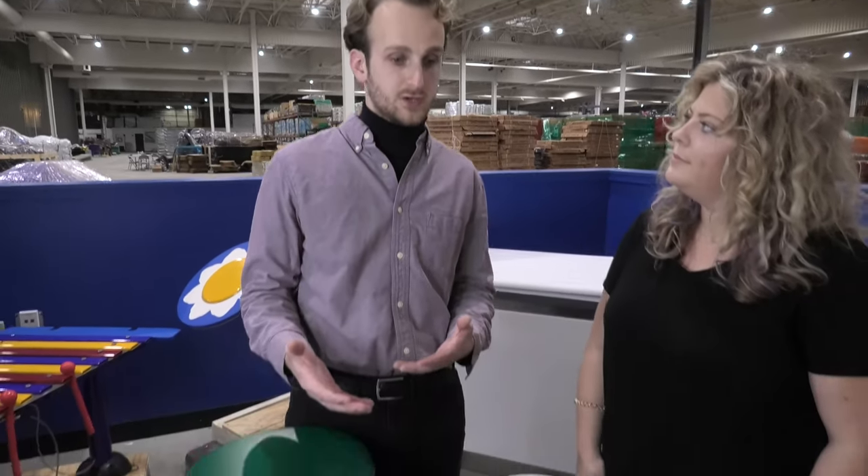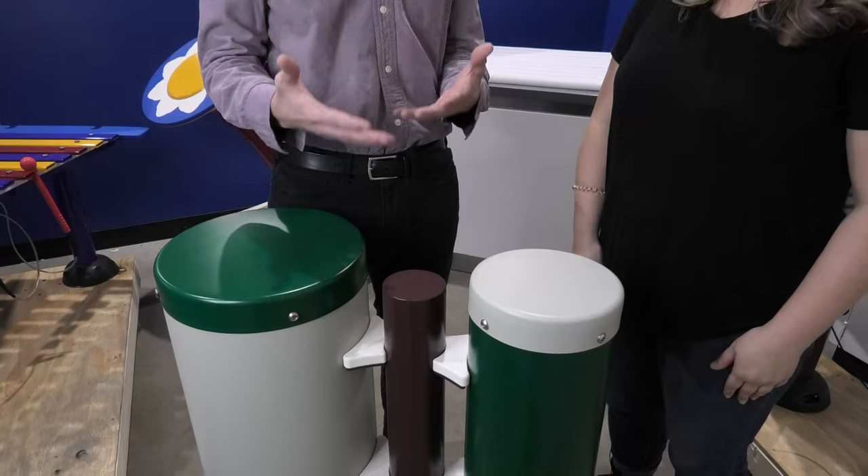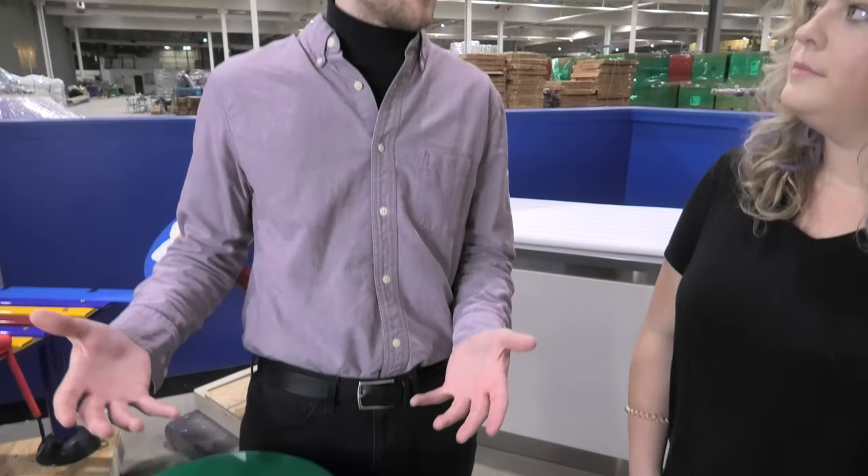Scott, can you tell us a little bit about why you think musical instruments on the playground are so important? I think it's super important to associate play and music together, that creative act. Putting drums or any musical instrument on the playground will encourage kids to do that. Not only will they do that themselves, but they'll probably involve their friends as well and you'll get a whole band going together.